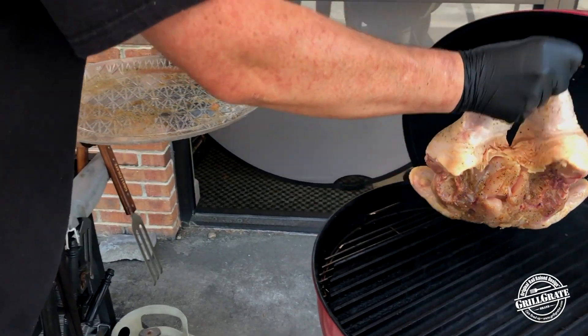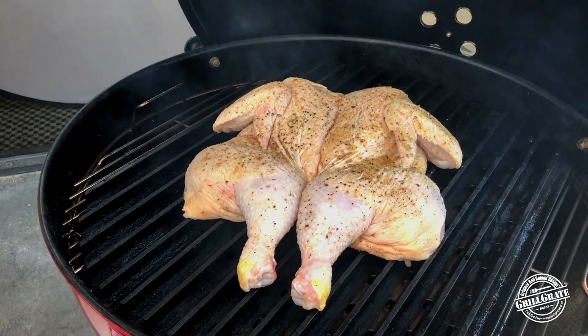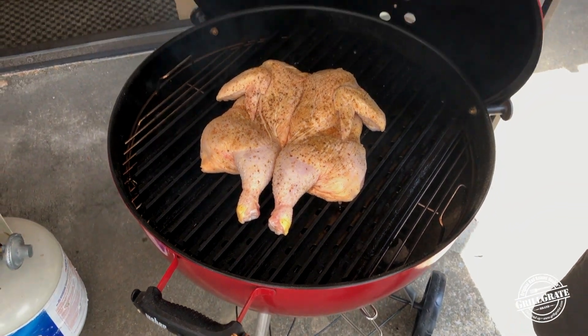You're still going to have incremental parts of that chicken that cook at different rates, but it's going to cook a lot more evenly than if you just tried to throw a whole bird on the grill. Bone down for the first half of the cook or so — lift and twist, kind of get it cooking well from the bone side first. We're just going to let her cook for a while and we'll come back and check it.